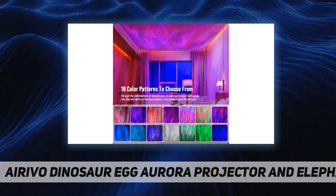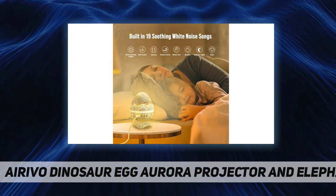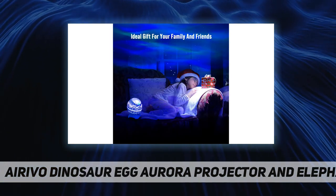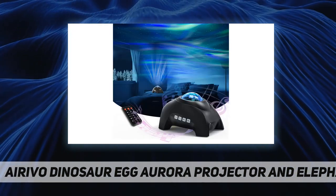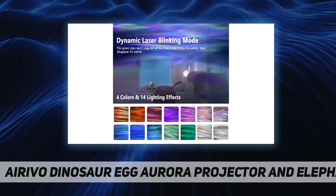You'll need two triple-A batteries for the remote. For all functions, you can activate them via the button on the projector itself or via the remote. The cable is USB on the wall plug end and USB-C on the machine.